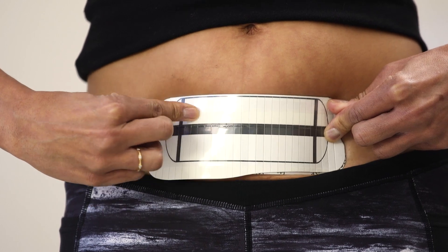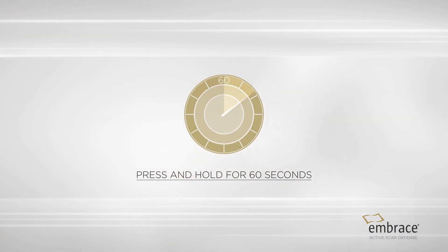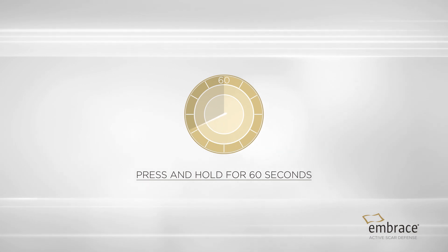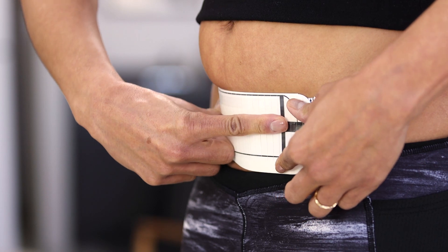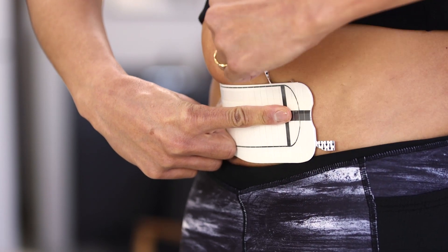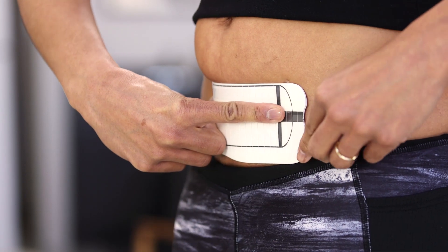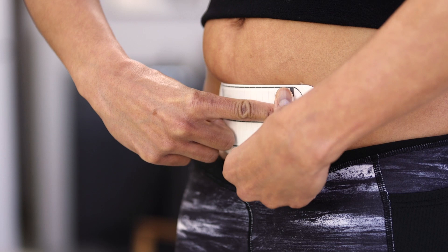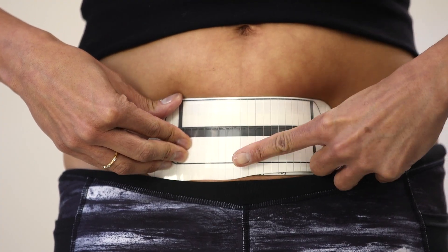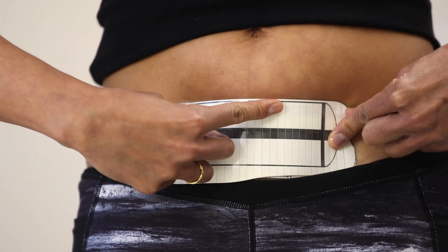Press and hold the dressing on the skin and rub each of the vertical bands on the applicator. Pressing firmly activates the pressure-sensitive adhesive. Continue to hold the applicator firmly in place with your fingers alongside the dark stripe. With the other hand, pull one tab to the side and along the edge of the applicator. While maintaining pressure, repeat this step for the second tab to release the dressing from the applicator. Before removing the applicator, rub each of the vertical bands on the applicator one more time.